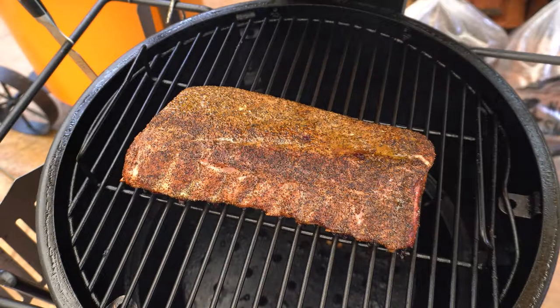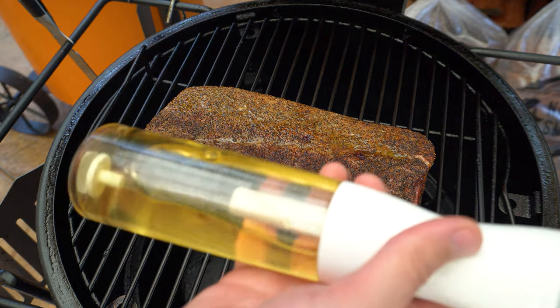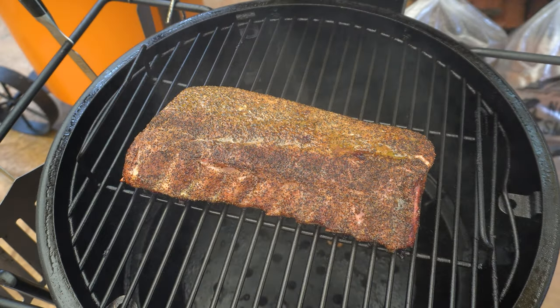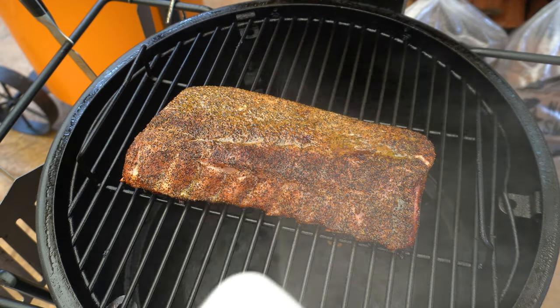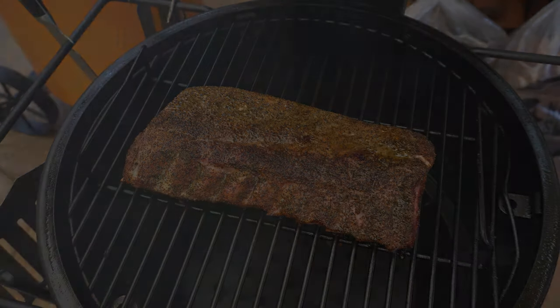We are one hour in — these pork ribs are starting to take on some nice color already. We're going to give them a spritz; I'm just using some apple cider vinegar, but honestly any sort of fruit juice or just water will do the trick. That's just going to help keep our pork ribs nice and moist. We're going to do that every half hour until we're ready to wrap. Before wrapping I'm going to be looking for really nice color and for the rub to have set on there nicely. I reckon we're about another hour to an hour and a half away from wrapping.